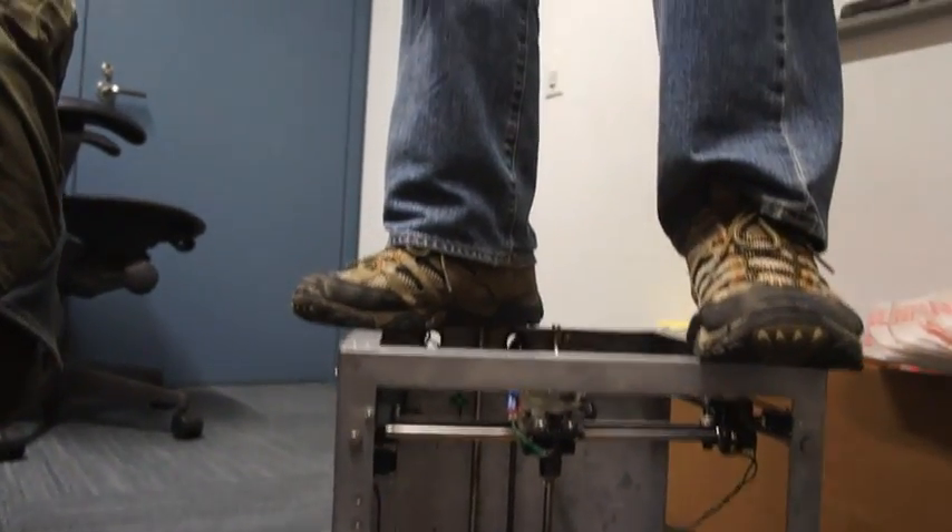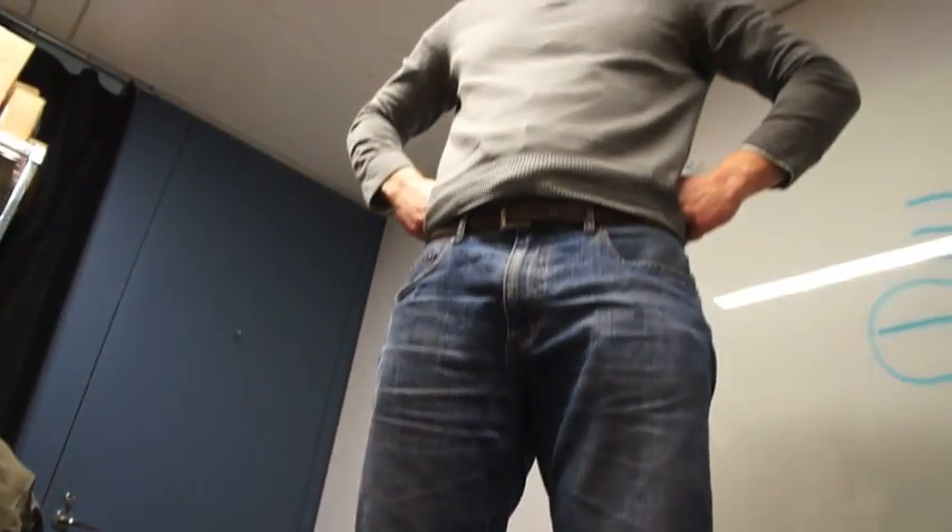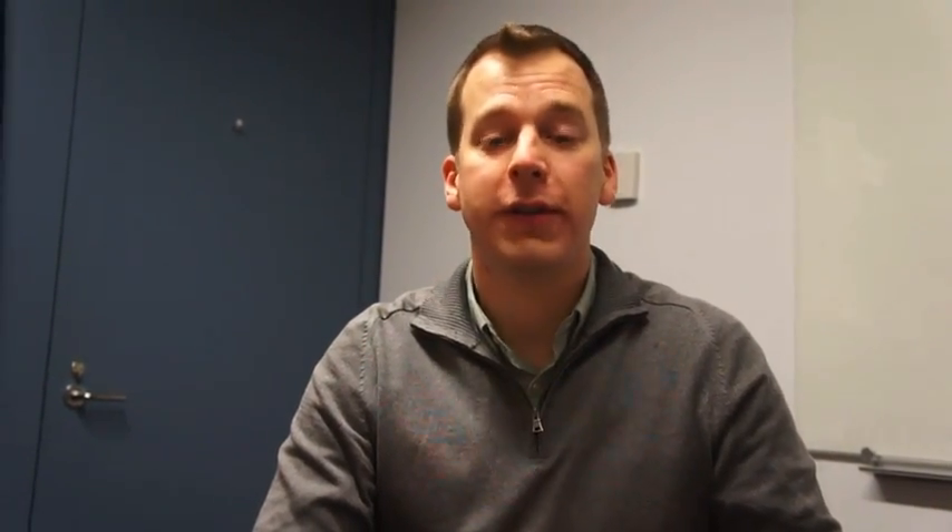In fact, I can actually stand on top of the machine while it's running, and it's just fine. So we didn't sacrifice quality at all. We stand for affordability, easy to use, and it's a great machine. But the way we've accomplished that is through really good engineering design.